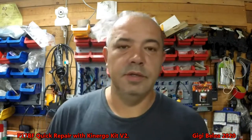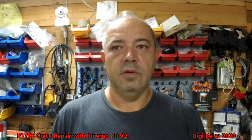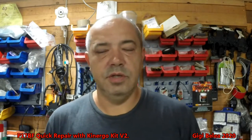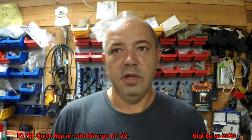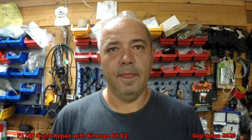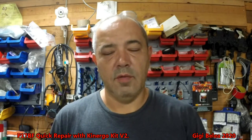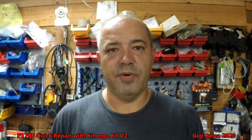Hi guys, Gigi here. Today I'm going to make a very short video on how to repair the DSG-7 DQ-200 with the dry clutch, where the main problem is the cracked accumulator valve body where the oil slips out and you will lose pressure.